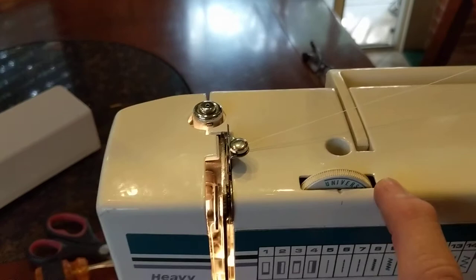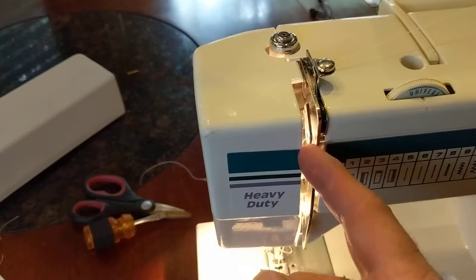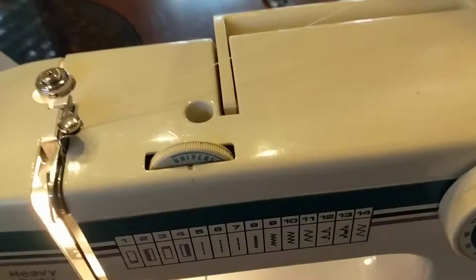Let's first look at it visually before I start. We're going to go behind this lever, through the tensioning device, to the bottom, and then up through the arm, back down through this little wire loop, through the thread, and underneath the foot.